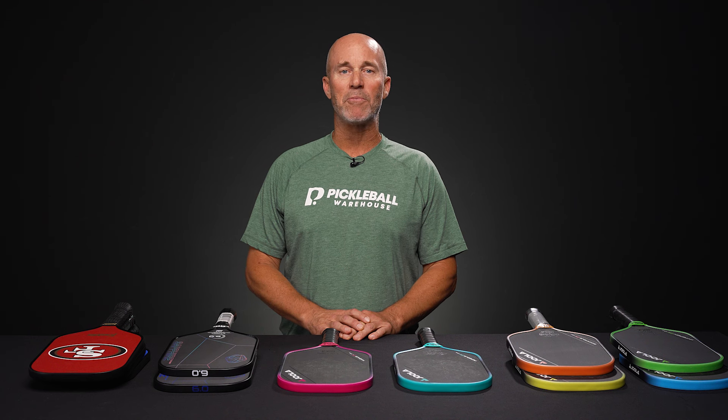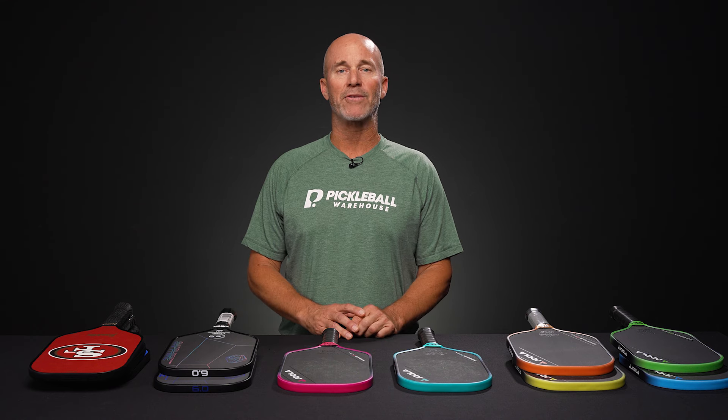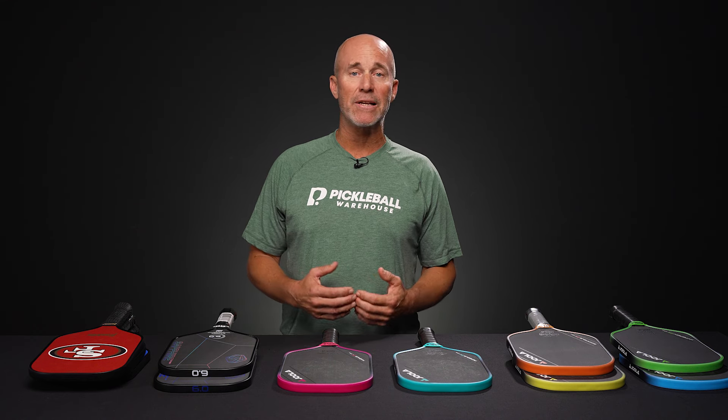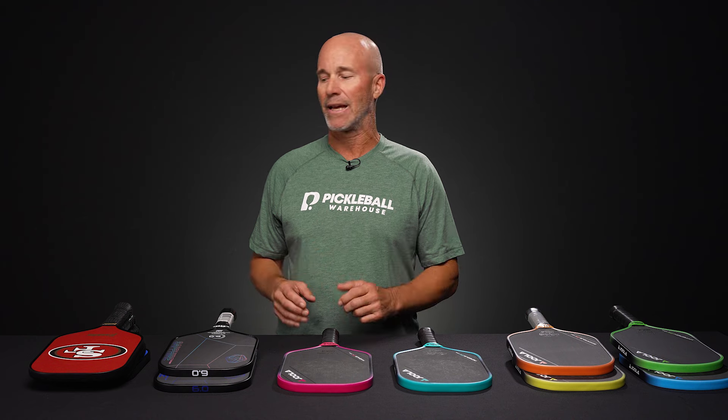Hi, I'm Mark and welcome to this week's Pickleball Warehouse vlog. Today we've got quite a few high quality paddles to feature, some new and like myself some not so new. I hope everybody out there watching has plans and time to play some pickleball today. I certainly do, so let's get to it.